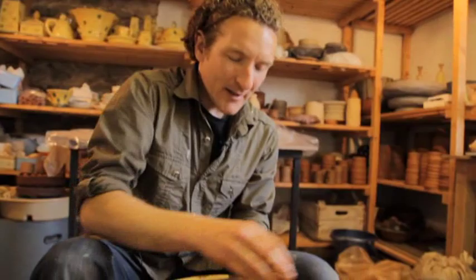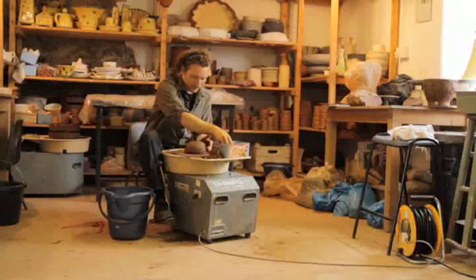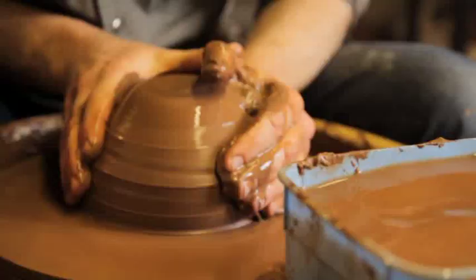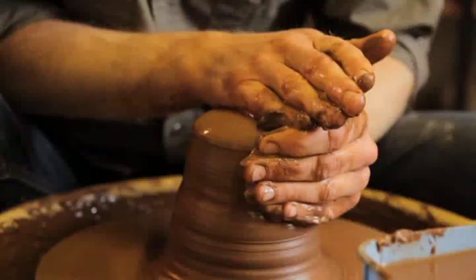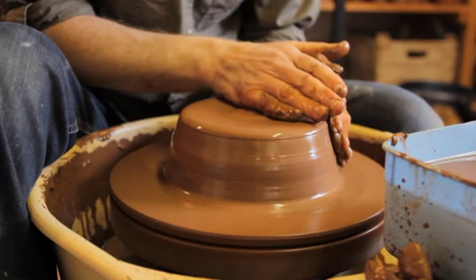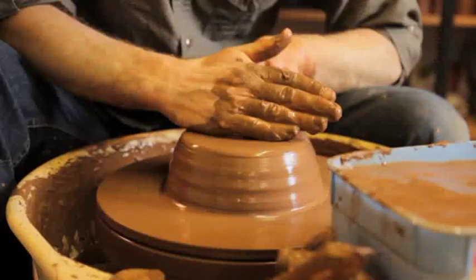Centering is all done at speed — I get the wheel going round pretty much flat out. People who haven't done this before are very tentative; they're always amazed at how much physical force you have to use to get the clay centred. Once there's no movement, you know that clay is right in the middle.